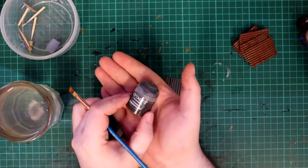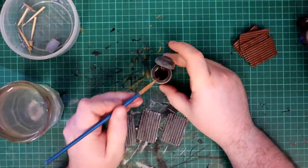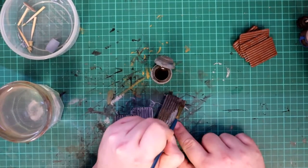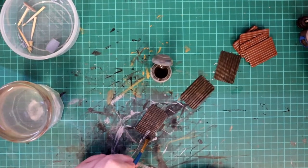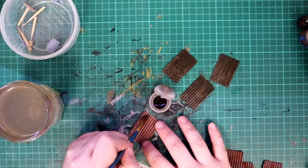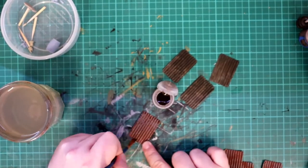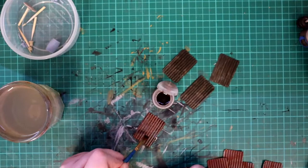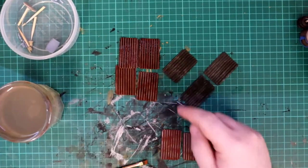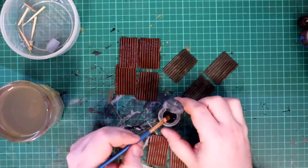Back to the silver panels — once they had dried I painted them all over with Typhus Corrosion, which gave them a nice grimy look as well as added a bit of texture. Back to the orange panels: I washed a few of them down with a brown wash. I used model wash for this but ideally I would have made my own wash so as not to waste expensive model paint — I'll try making some in a future video. I washed the remaining three orange panels in a black wash for a little bit of variation.